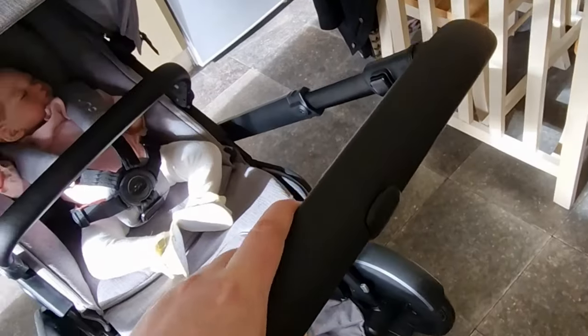There is this bit here, a little peek-a-boo window, and it just lets ventilation in. I like it because it has a magnet on it and not like a zip or velcro, so it's better.